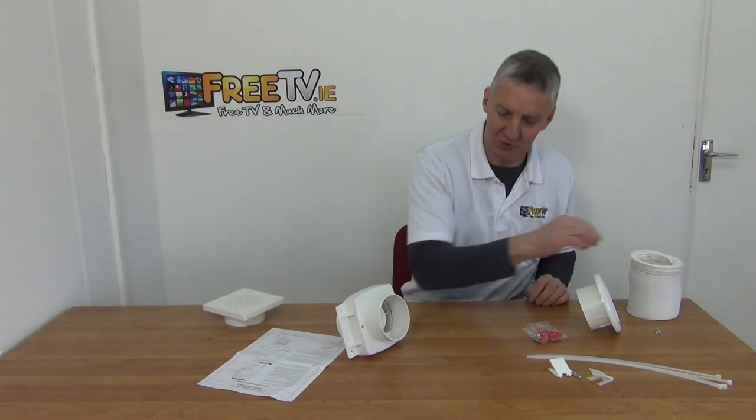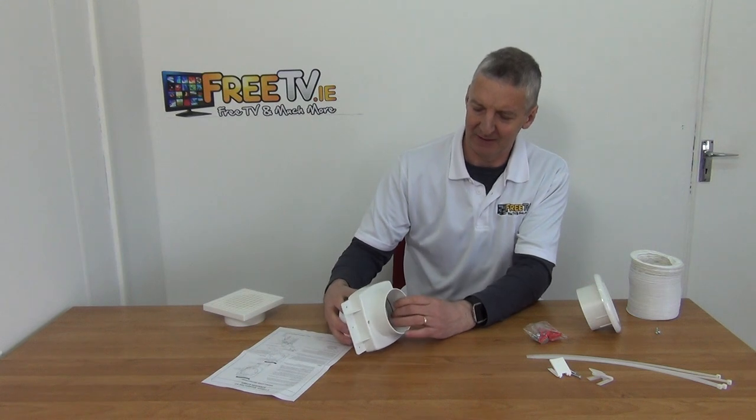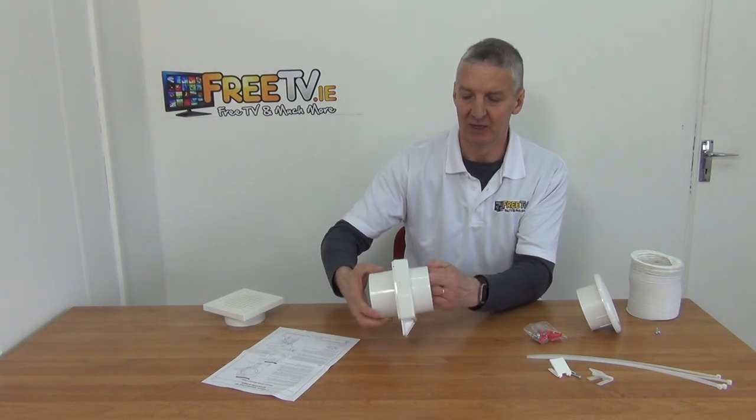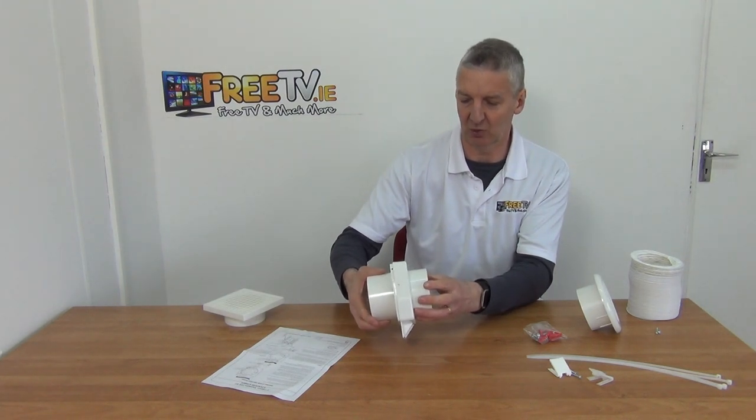What I've done here is I've just taken out two screws. The first thing we'll notice is that the direction of flow is actually indicated on the unit here, so we know which direction it's going to go.